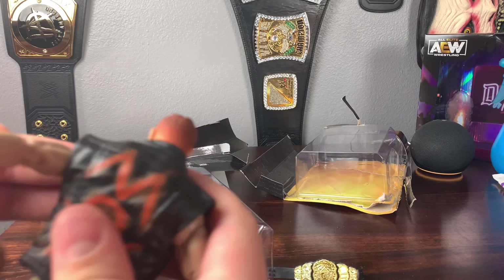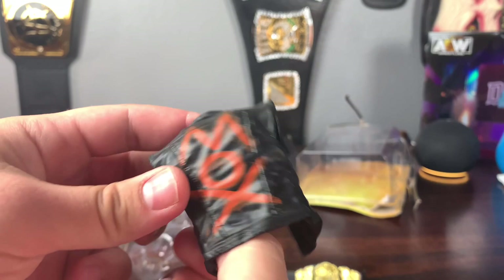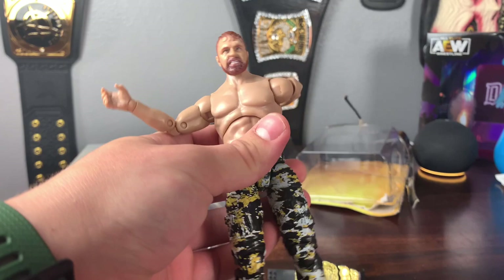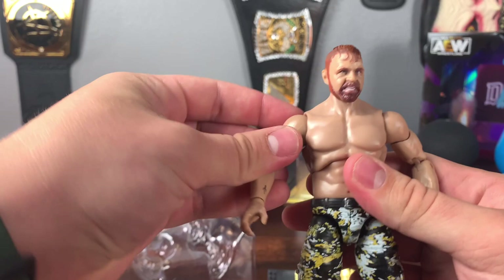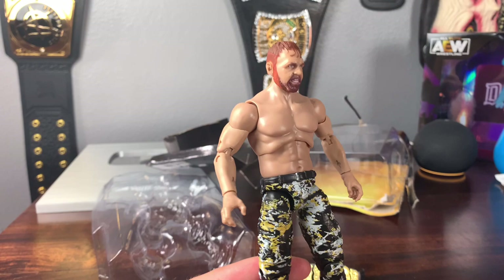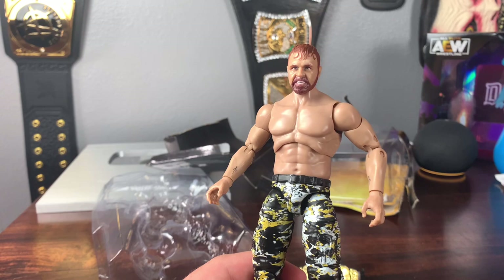Taking off the jacket, there's the inside — nothing really crazy, we've seen this before. They always put plastic protective stuff on the AEW figures when they have clothing. This Jon Moxley looks fantastic. I think they changed the skin tone because the first figure suffered from the Series 1 issue where they all looked like Sheamus. It looks like they fixed that — the skin tone looks right and the head sculpt looks great.